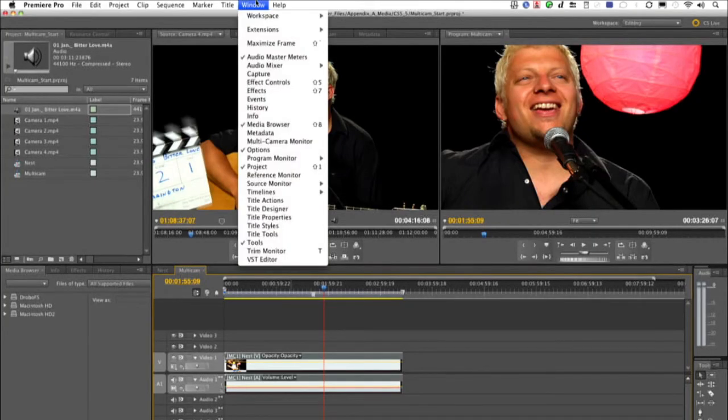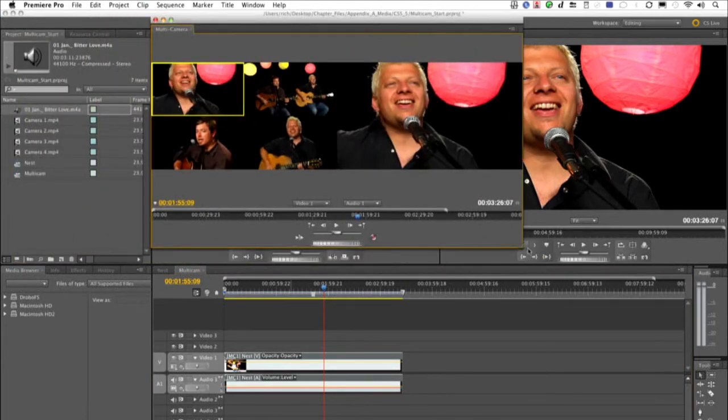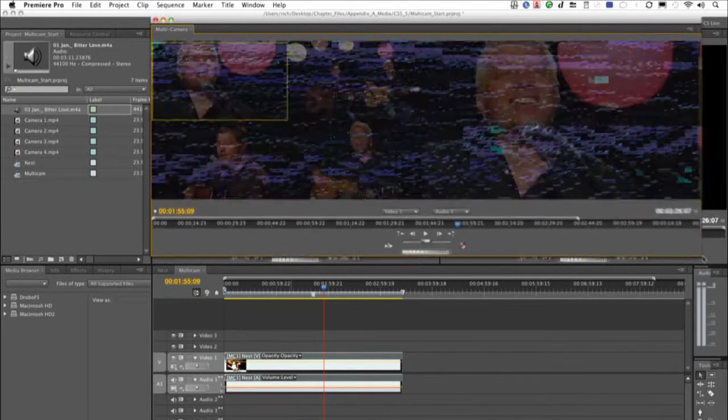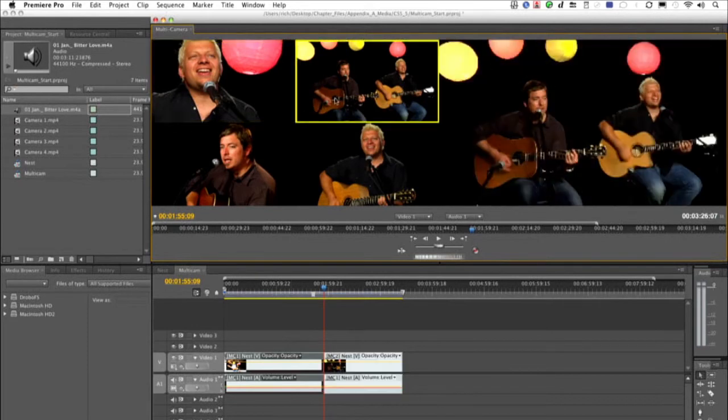Right click on the sequence itself and choose Multi-Camera Enable. What I recommend is you go ahead and choose Window > Multi-Camera Monitor to open that up. This gives you a view similar to source and record, and you see here we have what's happening on the program side and the source side, and we can switch between.